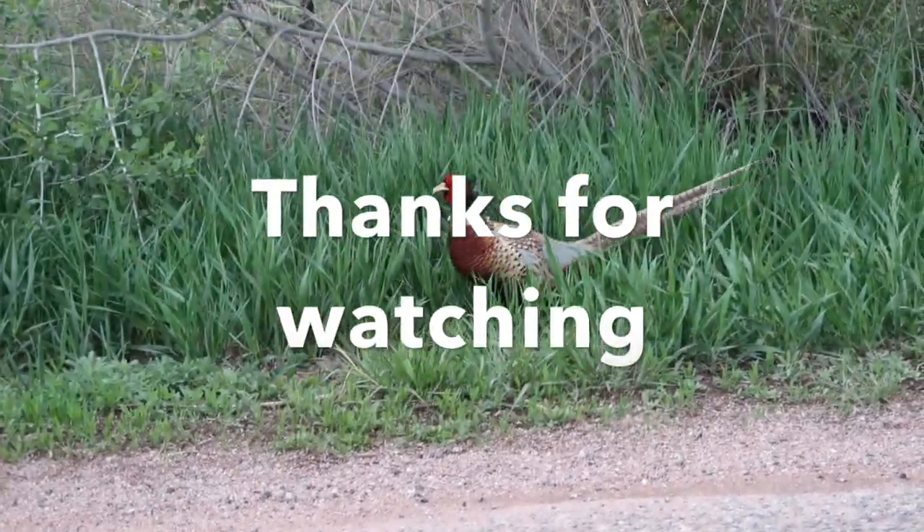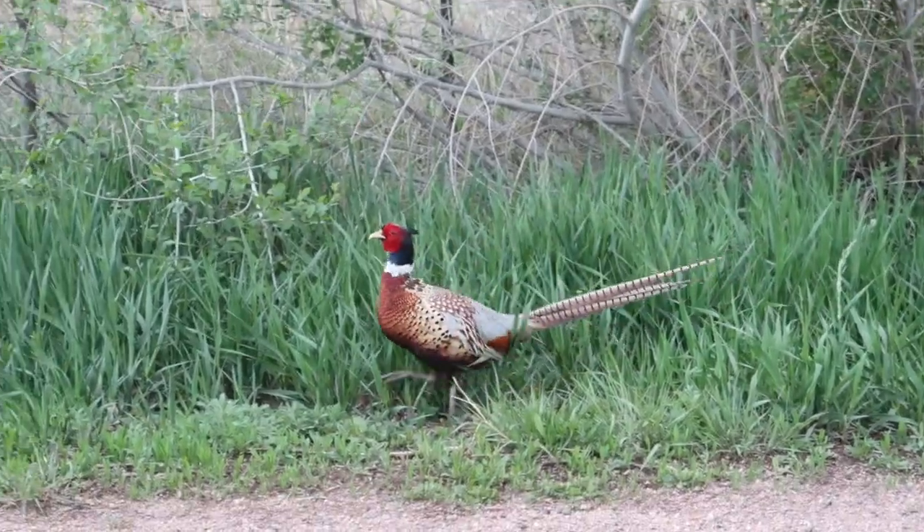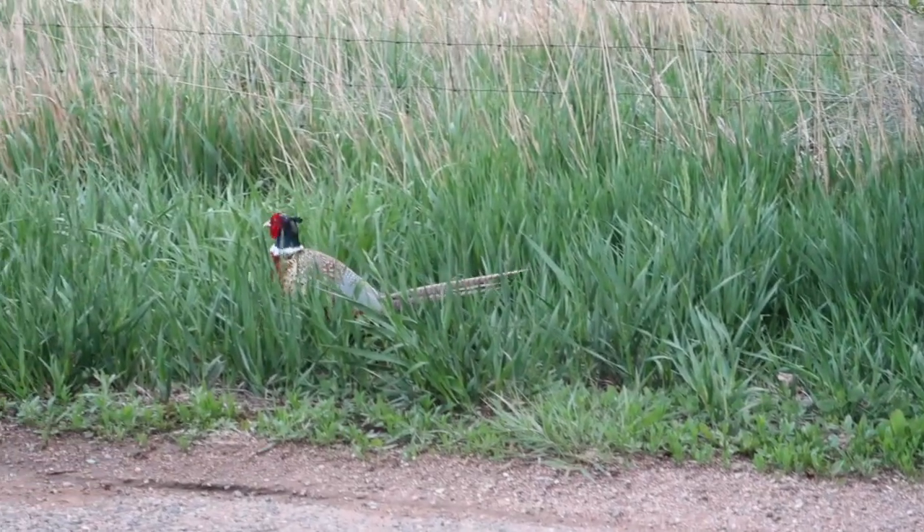Thanks everybody for watching the channel. I just thought this little ring-necked pheasant might be a point of interest to someone.